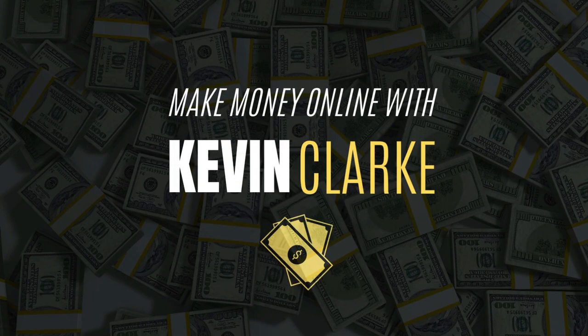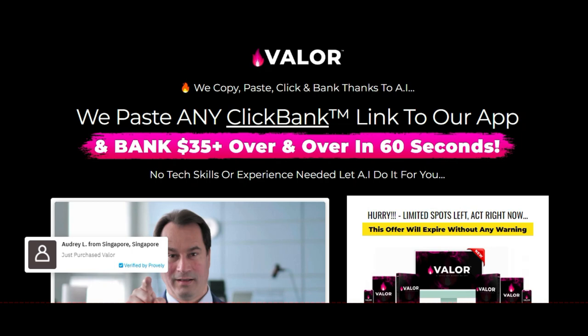Valor product review — how you doing? Kevin Clark here, online marketer. I've been in this space for over two decades and I love what I do. In this quick review I'm going to go over Valor because it's buzzing at the moment, and if it's worth talking about I'll share it with my network.